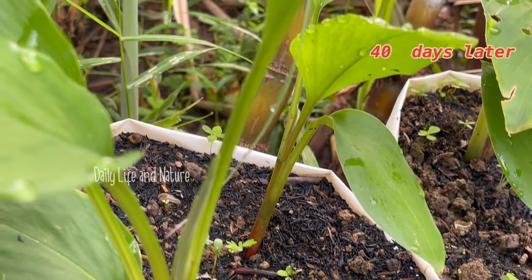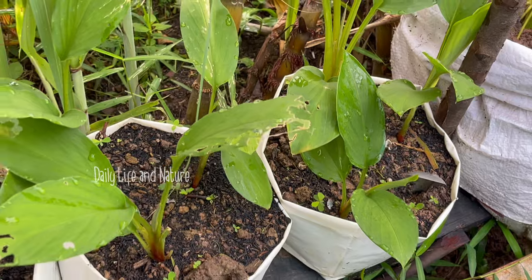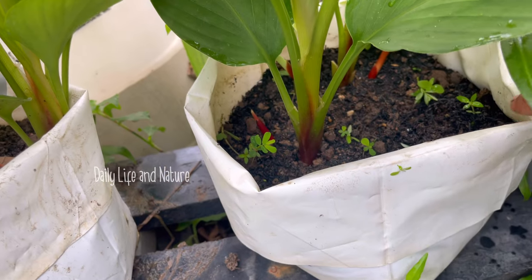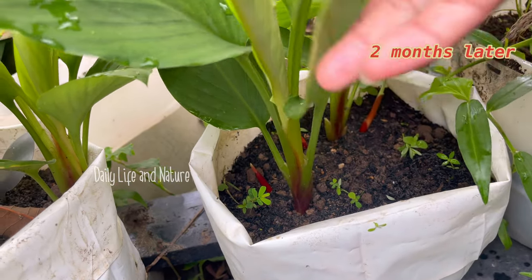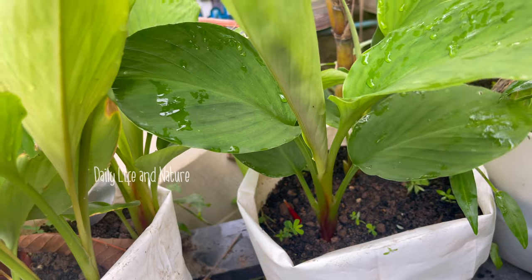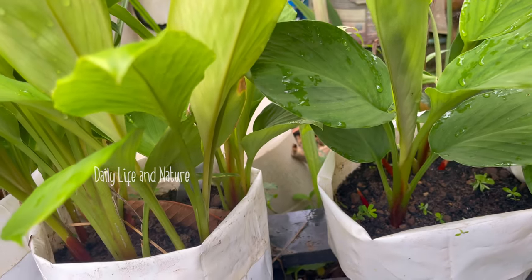40 days later, finger roots start to grow up with the green leaf, and the pest likes to eat the leaf of the finger root plant. Two months later, finger root has many babies — many new shoots come out.